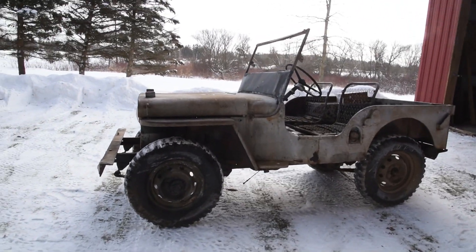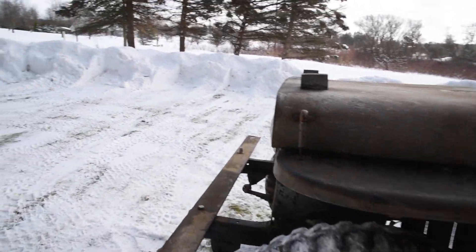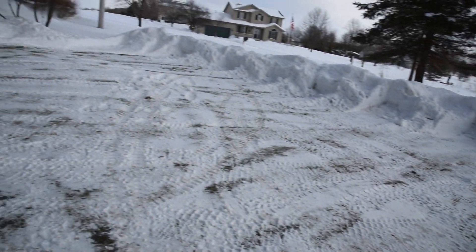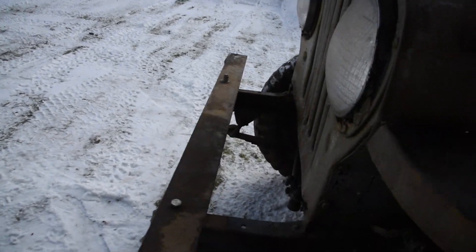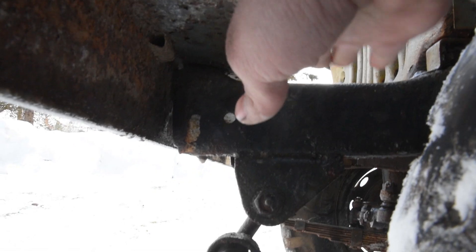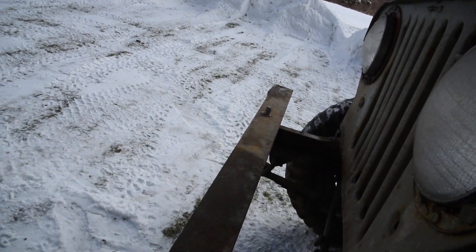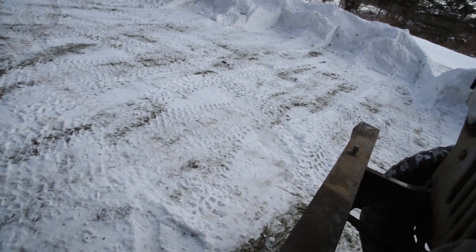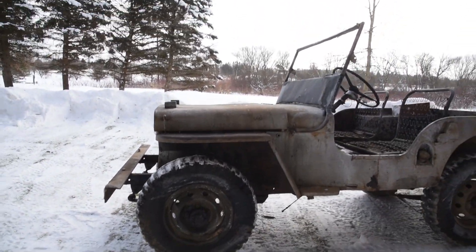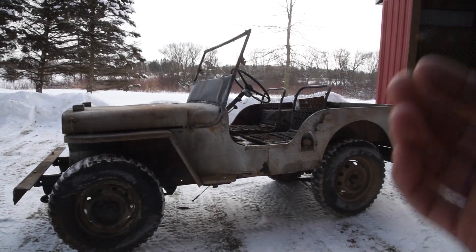But it really threw me off when I listed this for sale — the bumpers on these, between a 2A and a 3A, they're a little bit different. On a CJ3A, traditionally, the bumper kind of slopes up at the top and the bumper mounts right to the frame horns. On a CJ2A, they've got these gussets that hold the bumper on. But in 1949, it was kind of a transitional year for Jeeps, so CJ2As had 3A features and 3As had 2A features.